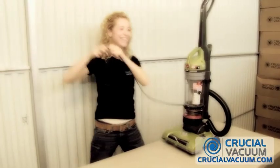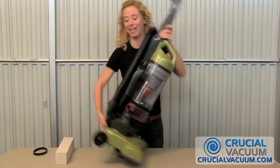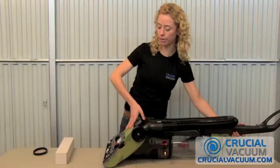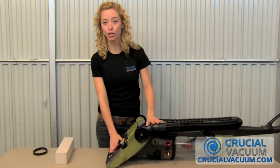Unplug it, then put it down, and you're ready to work. Silver foot pedal — open it up, and this is where you're going to start.